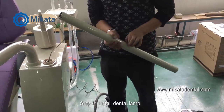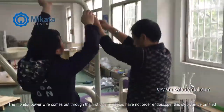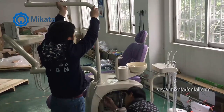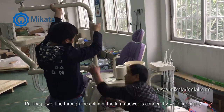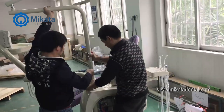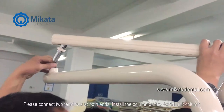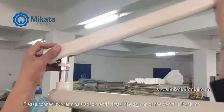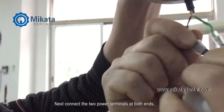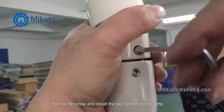Step 4. Install the dental lamp. The monitor power wire comes out through the first column. If you have not ordered an endoscope, this step can be omitted. Put the power line through the column. The lamp power is connected by white terminals — please connect the two terminals at both ends. Install the column on the dental unit column. Next, connect the two power terminals at both ends. Then fix the screw and install the two handles on the lamp.